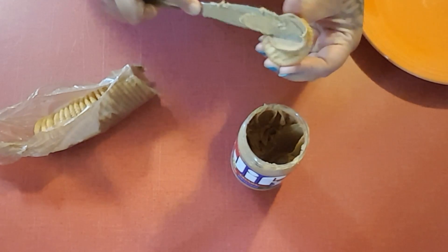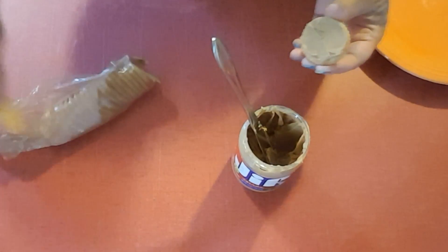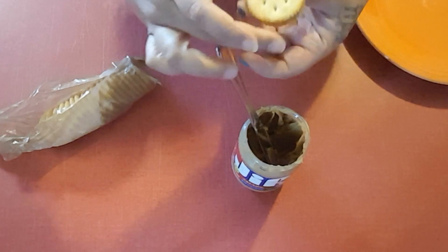Sandwich it in with another cracker and I'm just gonna do these for however many that you want.